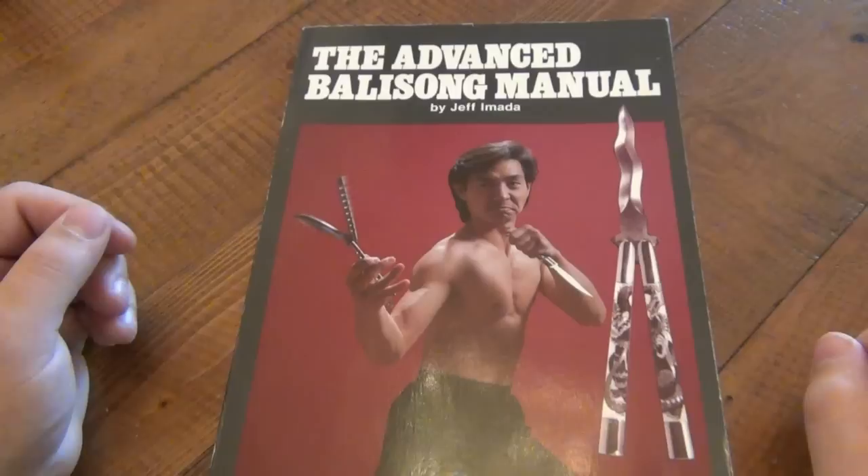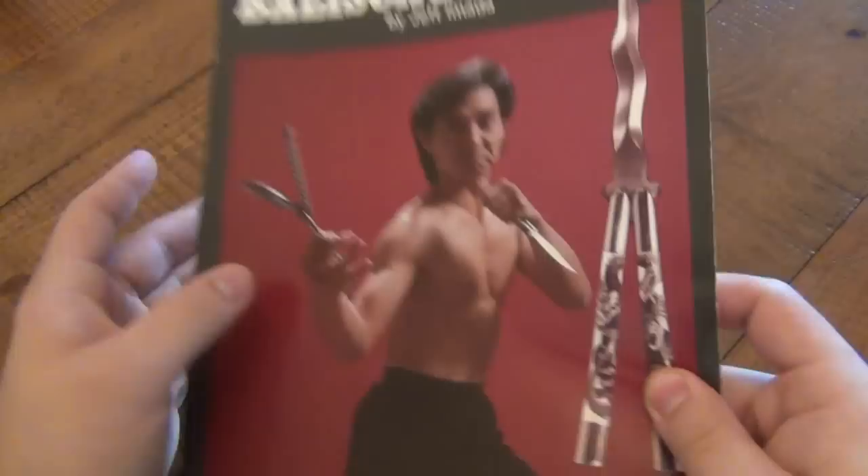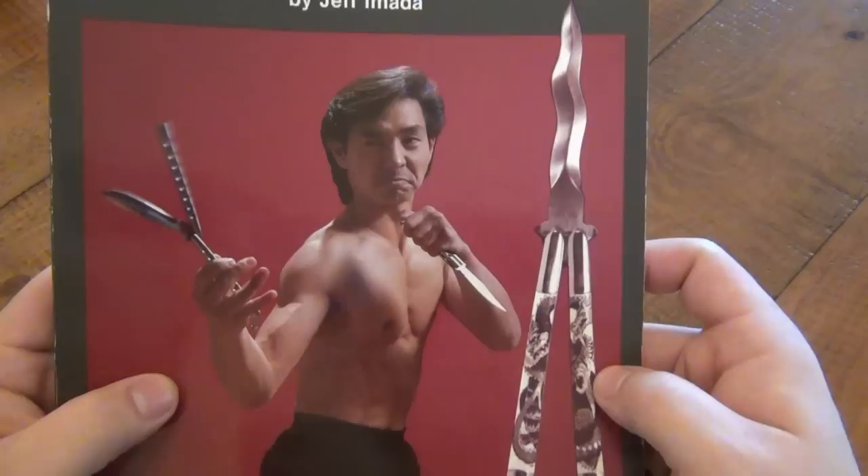The first one is mainly focusing on different manipulations and self-defense techniques. Now this is the Advanced Balisong Manual, came out in 1986. There's Jeff Amata on the front once again. There's a custom shop Benchmade — now it would be the 49 — but absolutely beautiful. If you found that exact knife right now, you could probably easily get two grand for it.